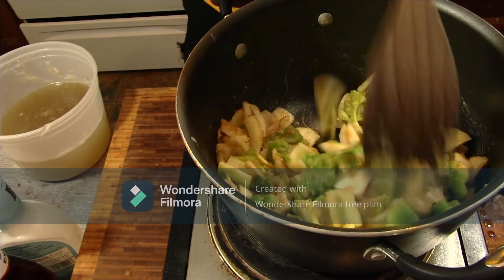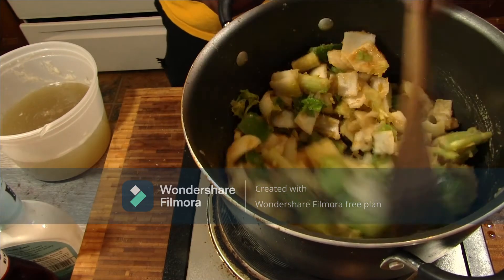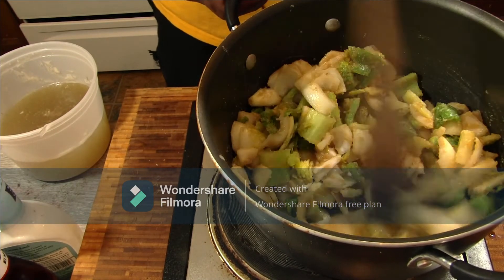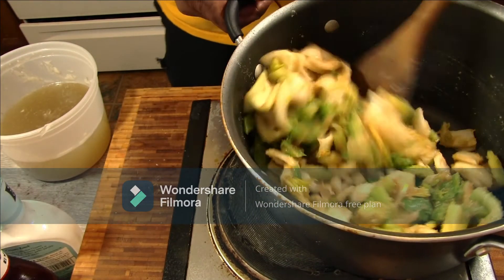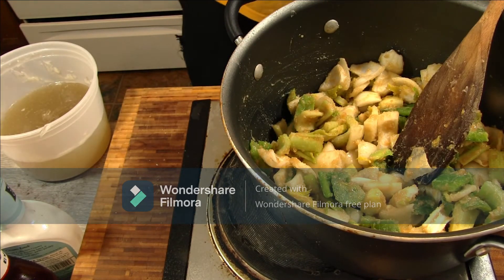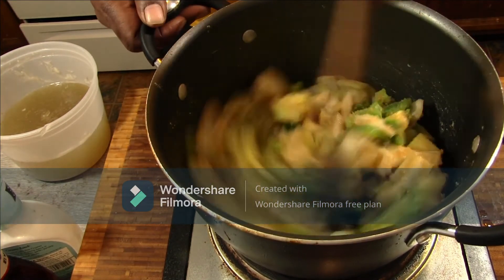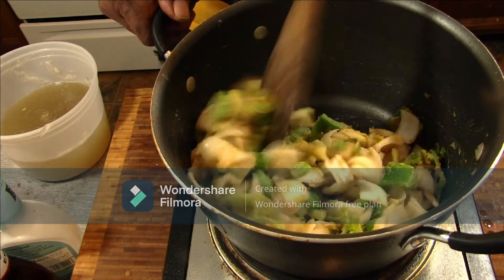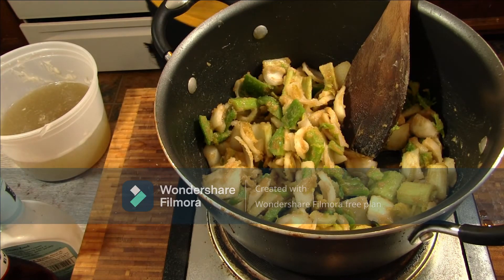I'm going to let this go and get going — just so the celery and the veggies start to release some of their aromatics. You'll know it when they let loose; you start smelling it. Already I can smell the celery coming through. We don't want to sauté them down where they're giving up everything — we just want them to give up a little bit.